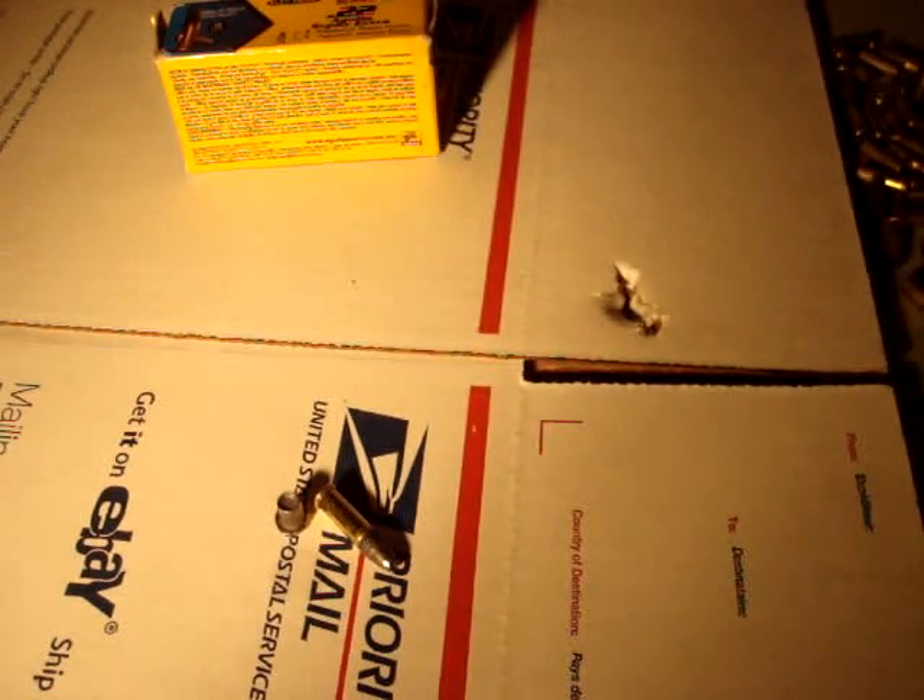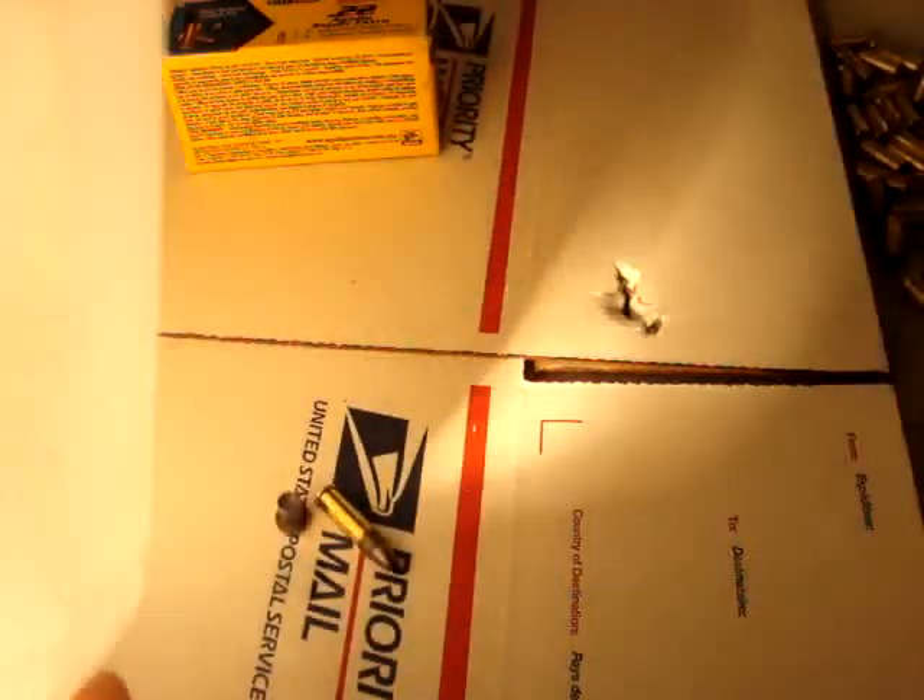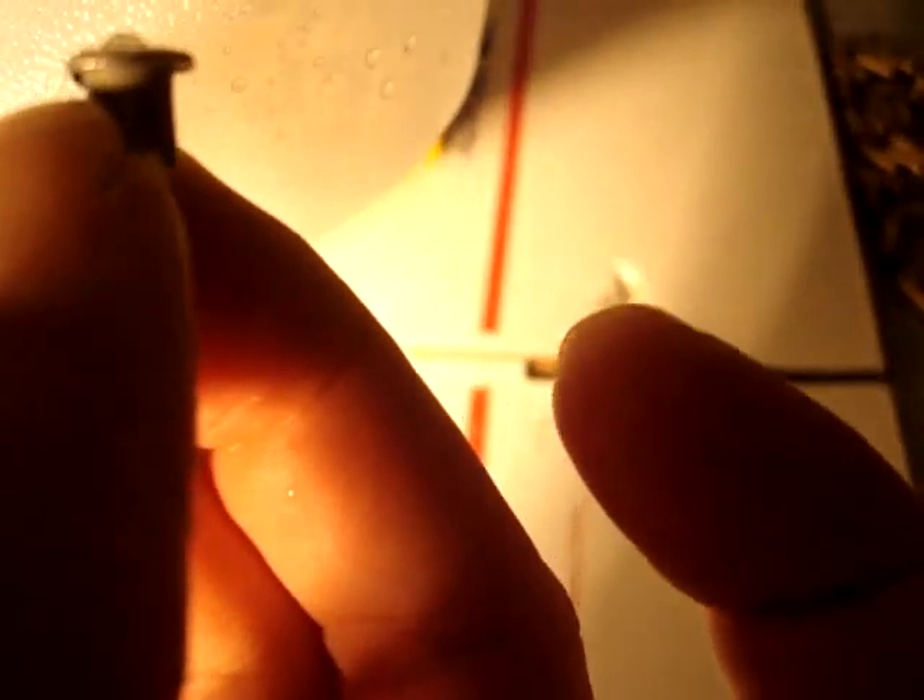Then you've got the entry wound on the final gallon. You can see that it actually looks just about like the bullet does — it looks like it was basically going in sideways when it got to this third water jug. And the exit there was relatively small. I was kind of surprised — I thought that would be a bigger one, but I think it came out just right enough to make a small exit.